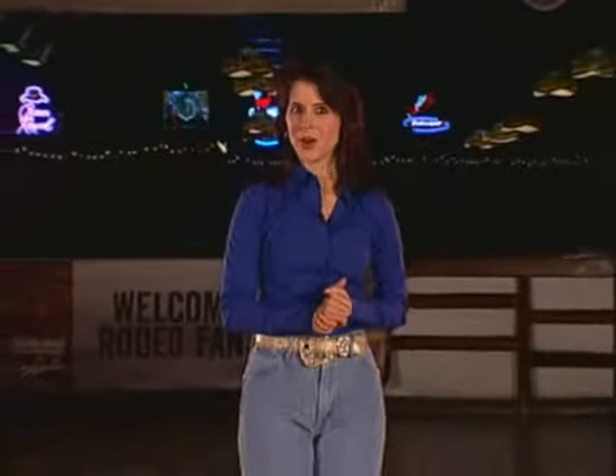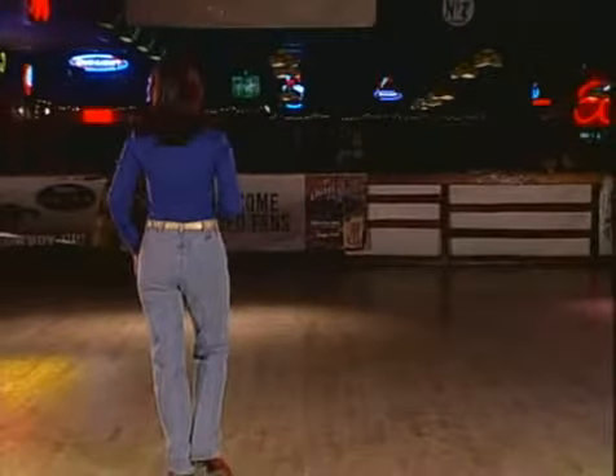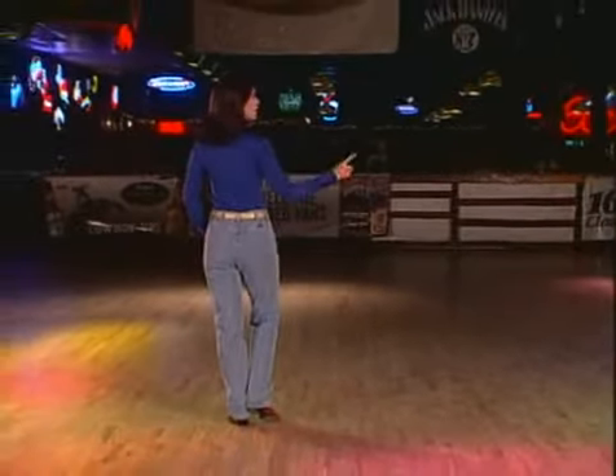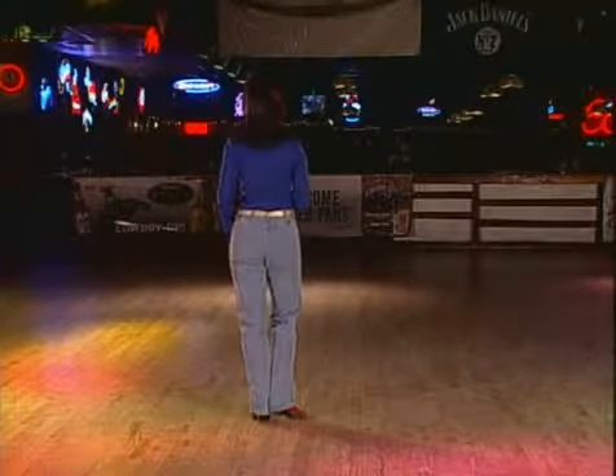Cut a Rug is a two-wall, 32-count dance that my mom and I choreographed, and we'll break it down for you really slow. Starting with the weight on the left foot, we're going to take three steps to the right. Sometimes we call this a basic: side together, side touch.